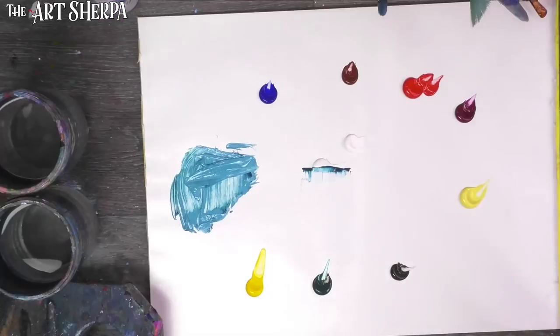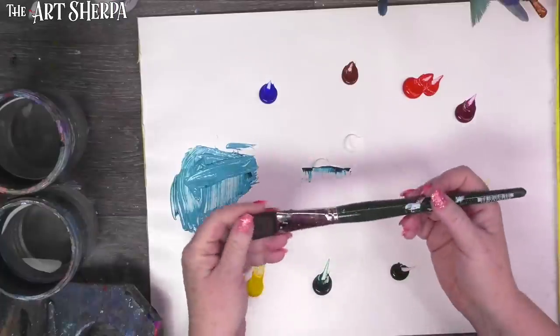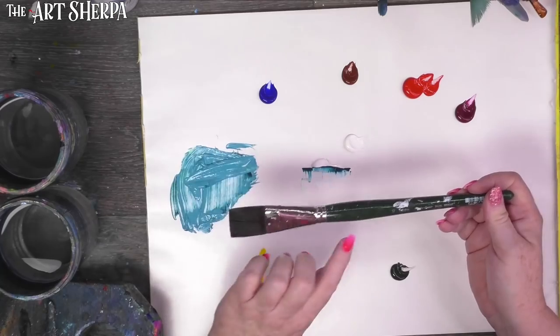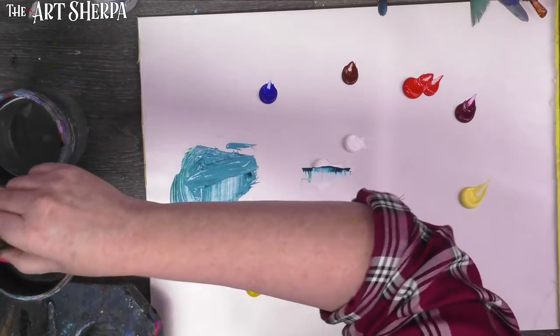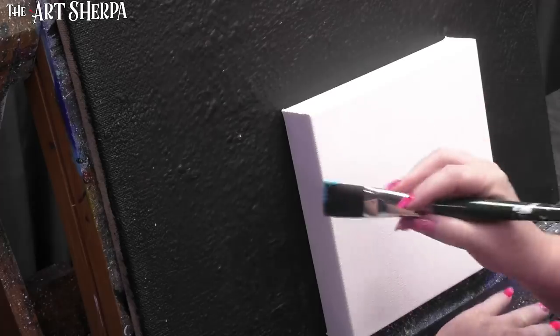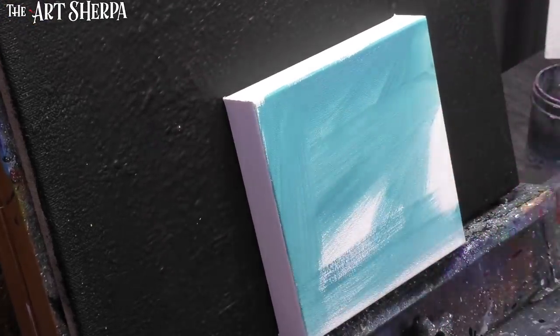We're going to paint this whole canvas with that turquoise color using our big brush. Take a big brush, whatever you have that's comfortable for painting large areas of canvas. I have a number 30 ruby satin bright. I'm going to dip this in water, drag off the extra, and just paint all of this color.